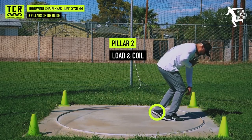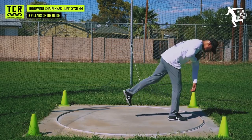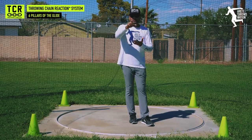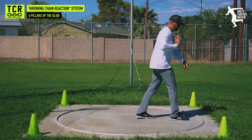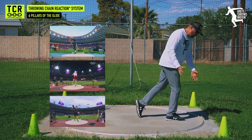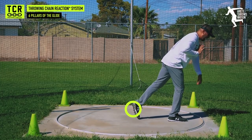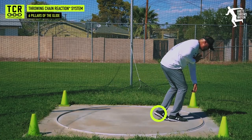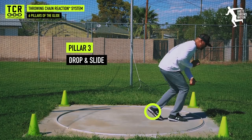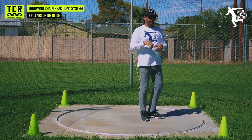Pillar two is what we refer to as loading and coiling — we're going to get loaded up. For younger throwers, we want to have a higher range; we don't need to get super low. You see some of the pros get way down, but that's taken them years to achieve. It's really important for coaches and young throwers to understand that. When you're a beginning thrower, understand how to set the proper line. Pillar three is what we call drop and slide — we push and drop down, hips and chest dropping on the angle.